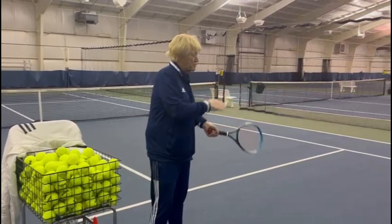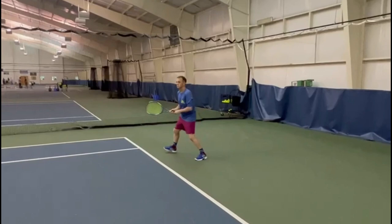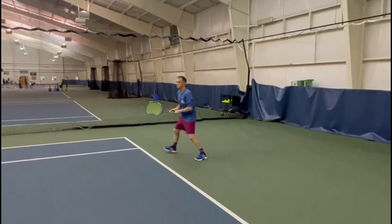Now Todd will show us the open stance two-hander where I'm going to push him off the court. He needs to open up the stance and hit three two-hand forehands. Right leg up. Good.